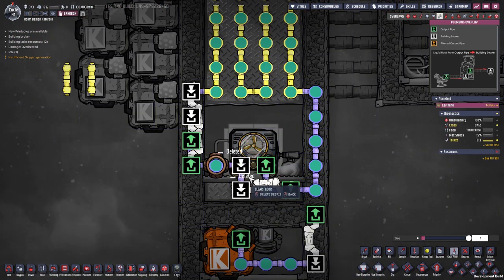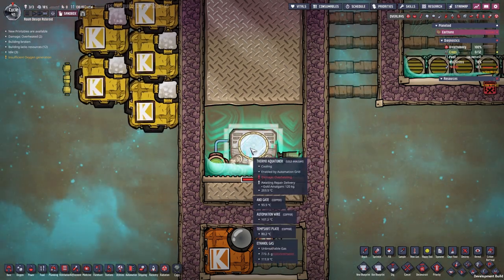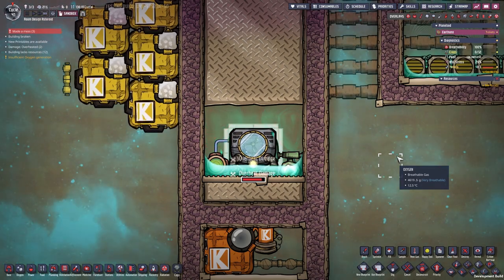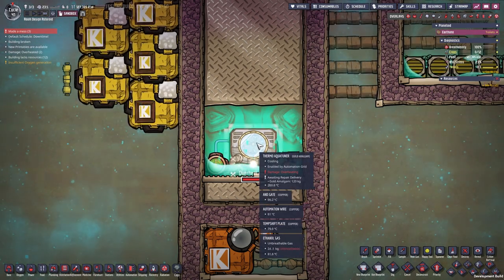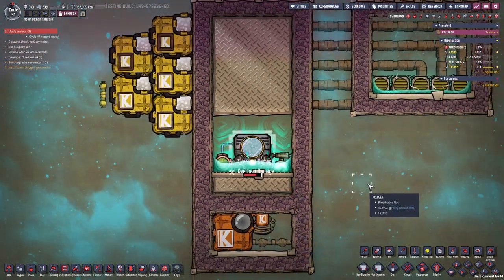Even placing a brand new thermo aqua tuner in, it will still take overheat damage. I had a few designs that worked perfectly fine until I reloaded the game, and then suddenly overheat damage for no apparent reason. I haven't come up with a small, reliable design for the gold amalgam thermo aqua tuner yet — if you make it big it's easier, but a small reliable system is not as easy.